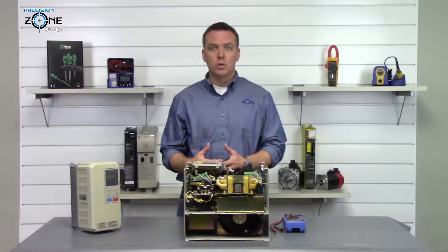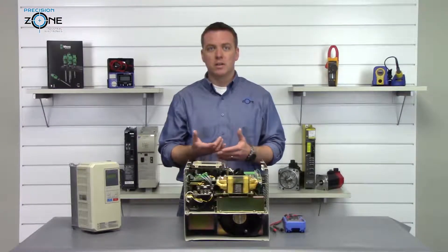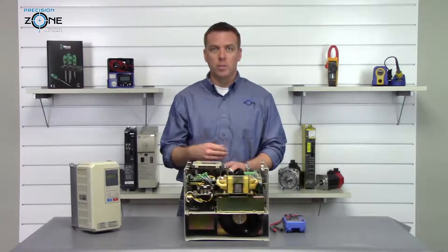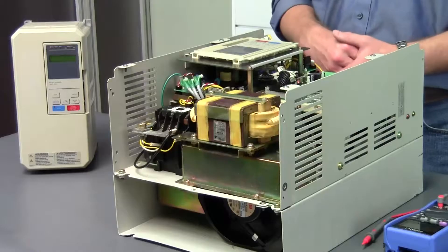Normally we would do both sides, but since we can't access one side of the DC bus, we'll only be able to check half the transistor module.